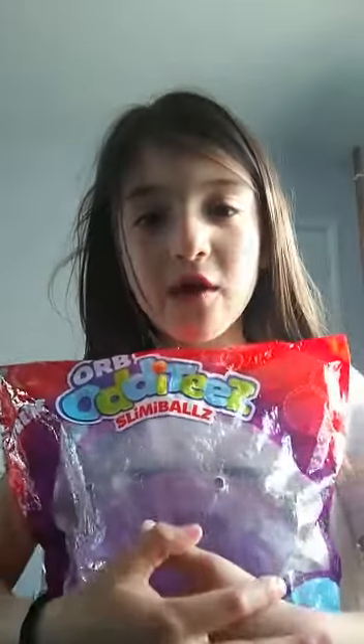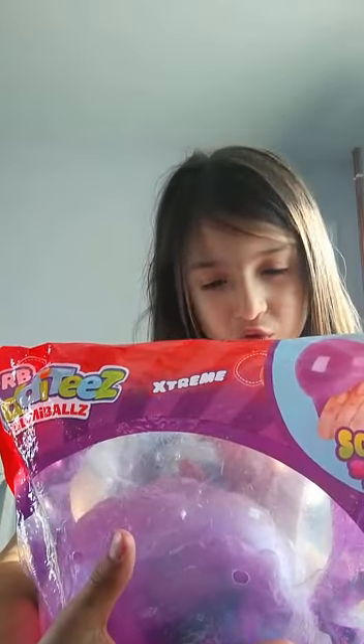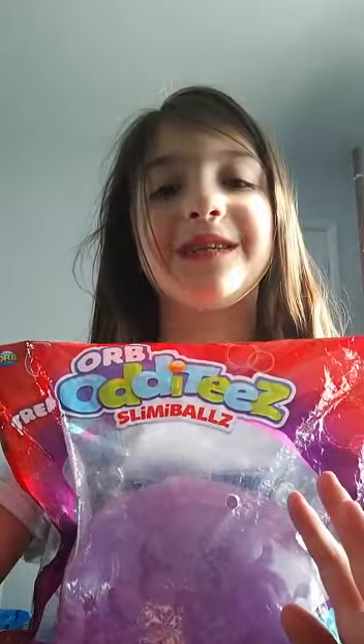Hi guys, today I'm going to be opening this massive Orbeez big bubble. It's called Slimmy Balls with a Z, and they come in any colour. I chose this one because it's galaxy and stuff. I'm just going to pause the video and get some scissors.